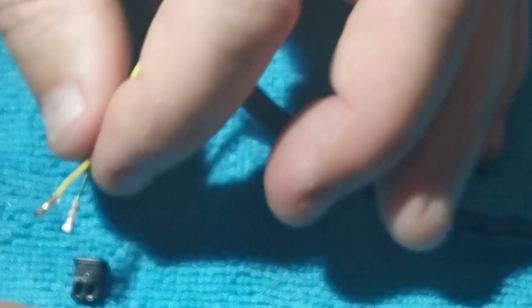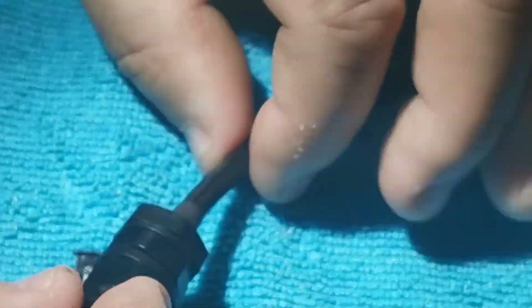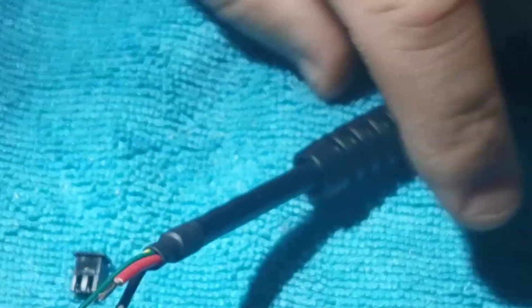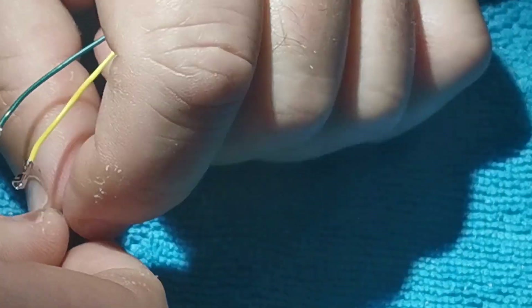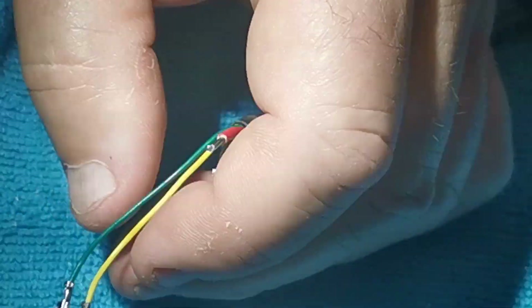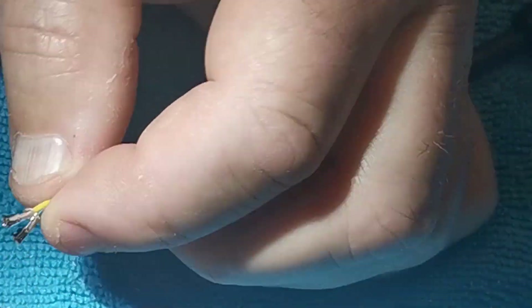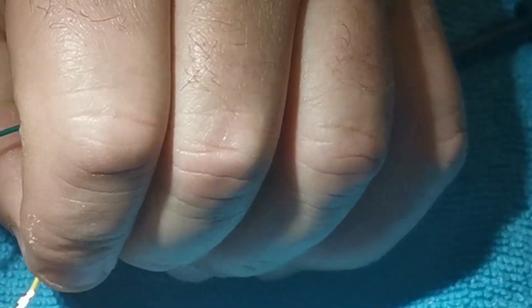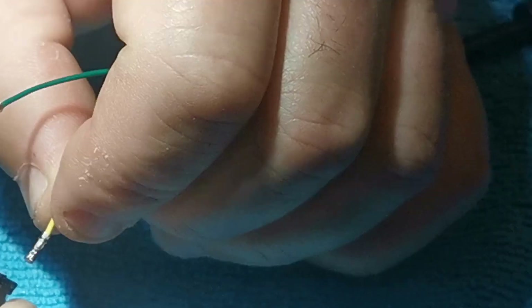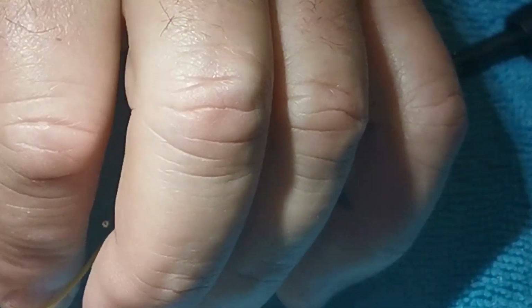Tape these up and put them through the gland — actually you might be able to get them through the gland without taping them up. Oh yeah, look at that — through the gland. Then we can plug it back in again. This one here clicks in — we'll do the other one first — and it just clicks into place like that.